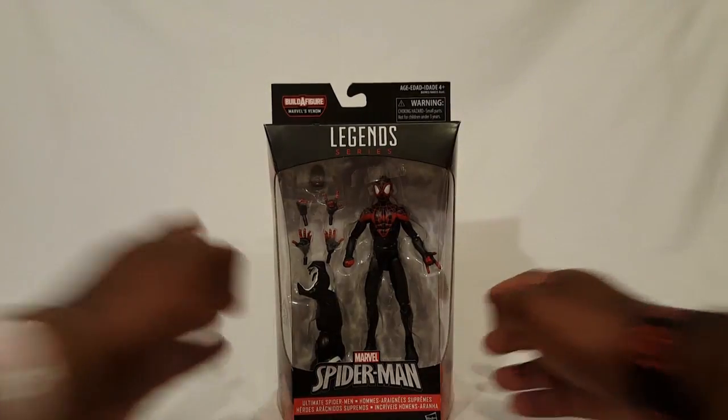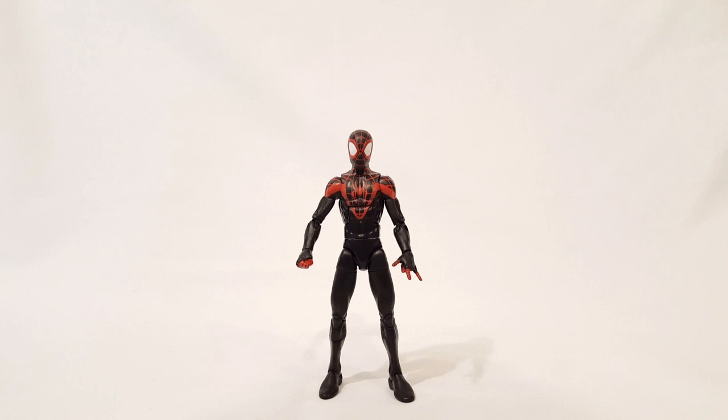Alright, so let's check him out. And here he is, Mr. Morales himself. Miles — as I said, I definitely dig this character ever since he popped up. Definitely his own character, even though he was Ultimate Spider-Man, he still has his own personality and all that good stuff to make him very distinctive from Peter. And now, here's his Ultimate figure.